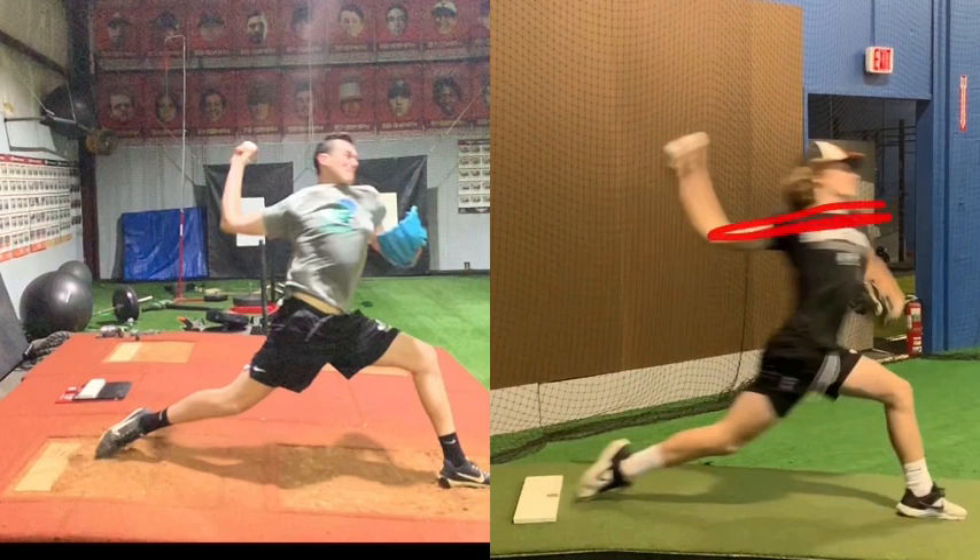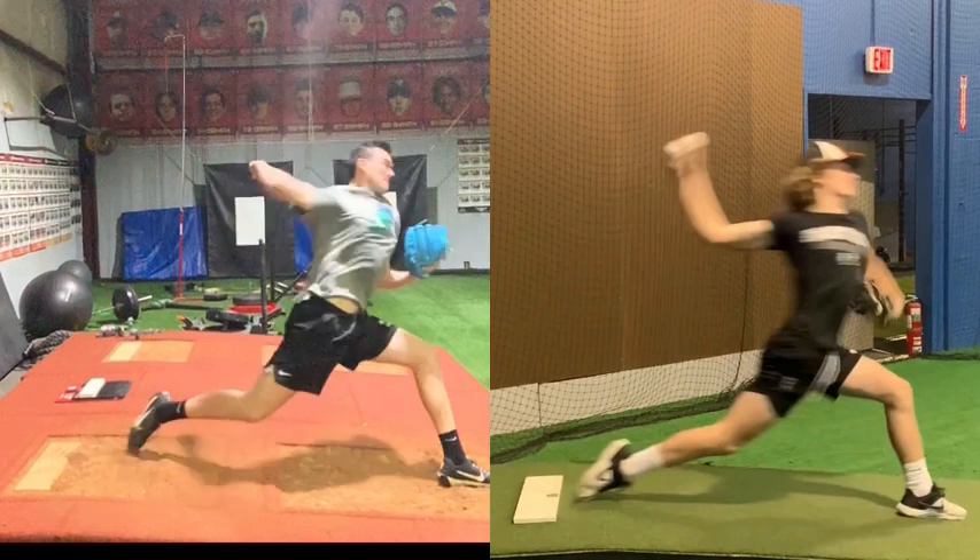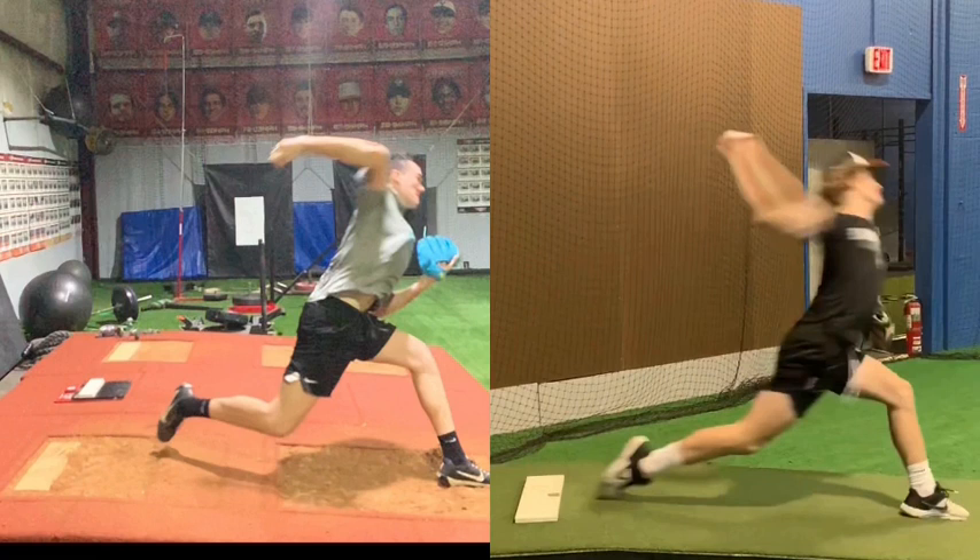Reversing back to before leg drive — Evan being more open and Keegan being more closed — what it allowed was the weight to stay back more, the shoulders to stay closed more, and the lower half to build more power going forward. You're going to see a later transfer with Keegan in that more closed orientation, and an early transfer with Evan. Because of that early transfer and early trunk rotation, we see the elbow pulling behind the back. That's hyperangulation — where the elbow is dragging behind the back — and it's hard on the arm. It's caused by that more open trunk going into front foot.